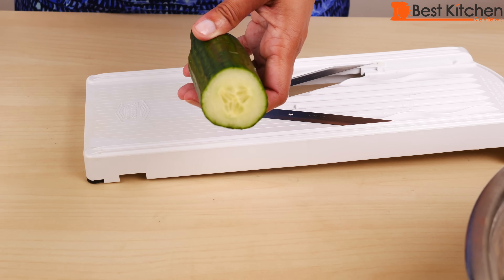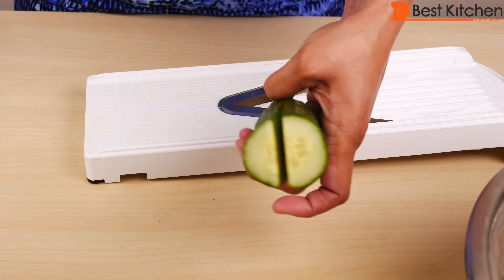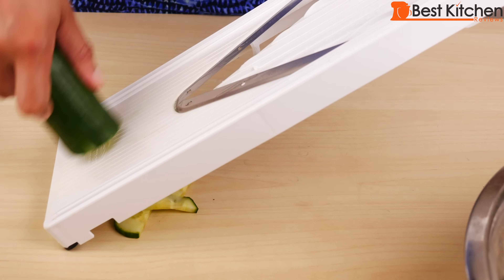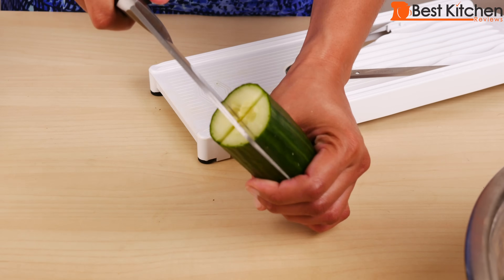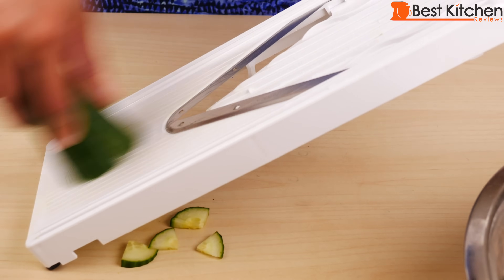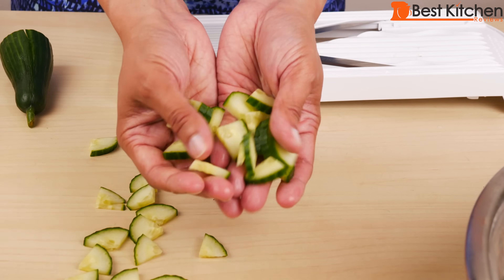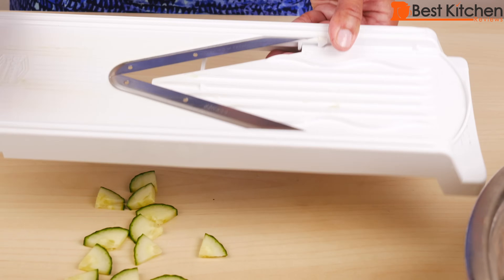Another thing you can do with your fruits and vegetables is cut them down the middle and then slice them to get nice half moons. You can go further and cut them into quarters to get these perfect pieces for salad. So you can do several sizes just with one blade.